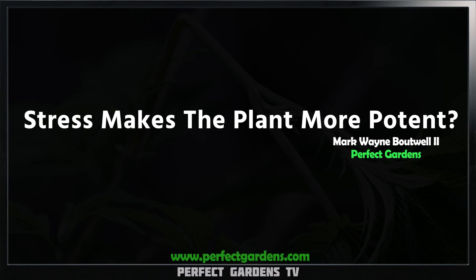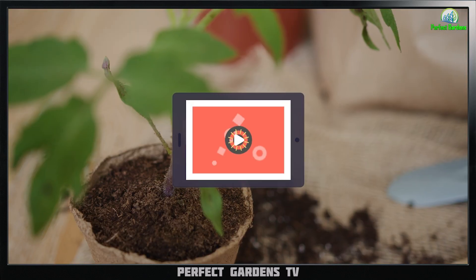Have you ever read that if you stress your plants out, your plants are going to be more potent? Well, in this video, we're going to get into it.